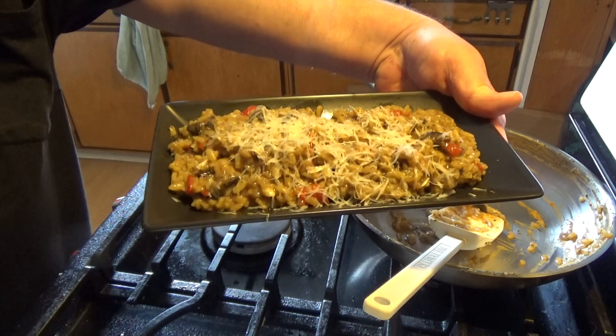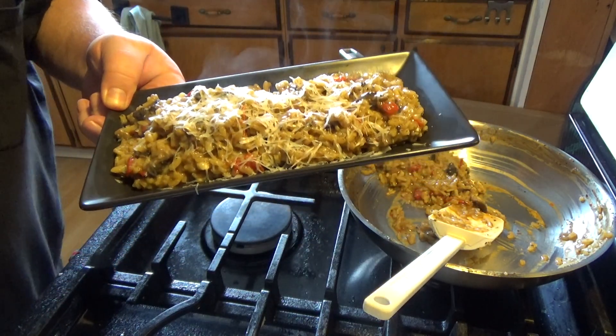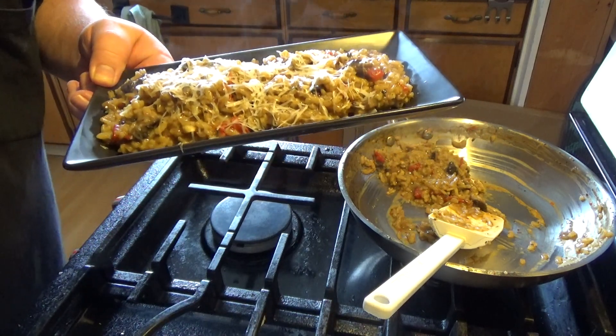There we go. All set. It wasn't really that hard. A little time, like they say, but it's not that hard. Anybody can do it if I can.